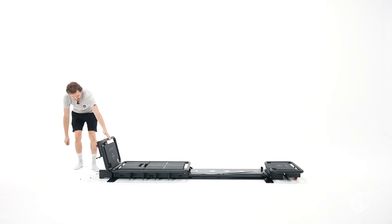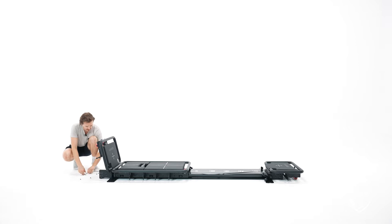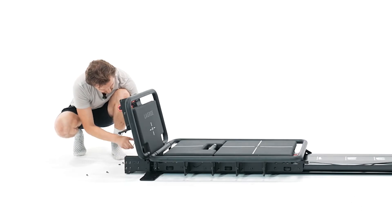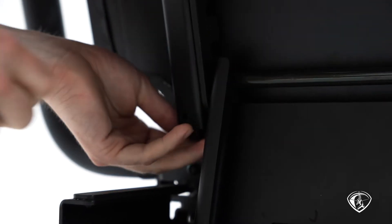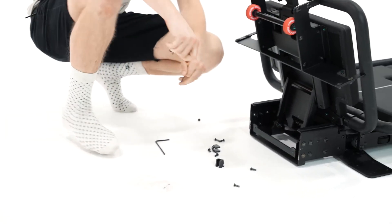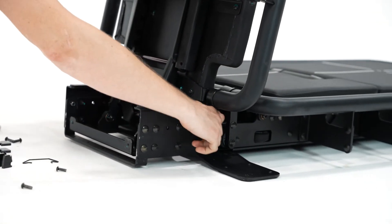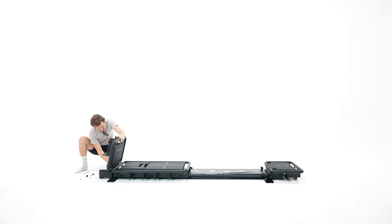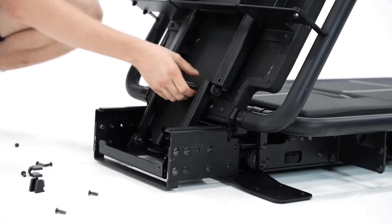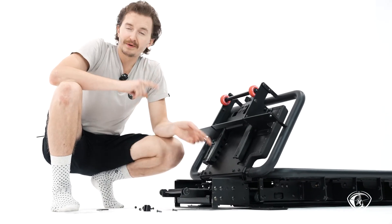Now we're going to partially disassemble this platform. We're going to be disconnecting this top, folding it forward, and disconnecting the spring to give us access. First step is to remove the stop bolts — one on each side. This bolt comes out; let this stop drop out. Repeat for the other side. Hopefully you have these clips from when you originally installed the platform. We are going to pull this lever, slide this guy forward, hang your clips in their positions, then let that slide forward. Pop the arm out, disconnect this spring, set the arm down. You're ready to move forward; repeat this on the opposite end.